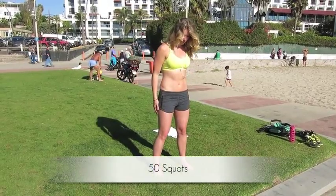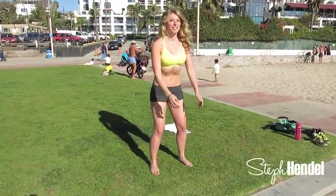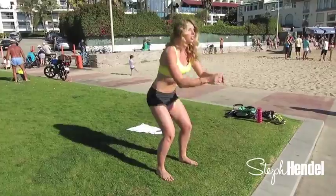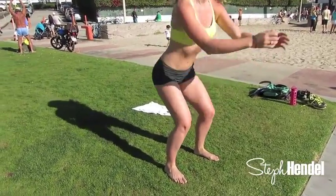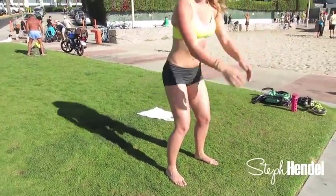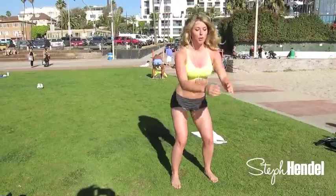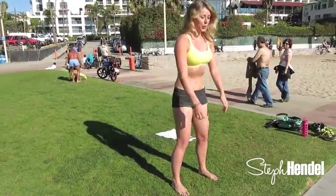The first move that we're gonna do is a basic squat and we're gonna do 50 of them. I know 50 sounds like a lot but the more often that you do this workout the easier it's gonna get. If you're not used to doing squats then build your way up, but if you already have a strong base shoot for all 50 of them. When you're doing these squats, make sure that your knees are not going over top of your toes. You want your toes facing forward about hips distance apart and you're dropping your butt down.